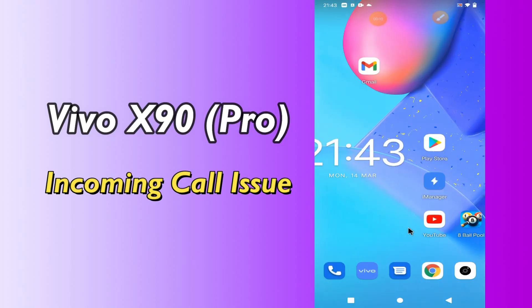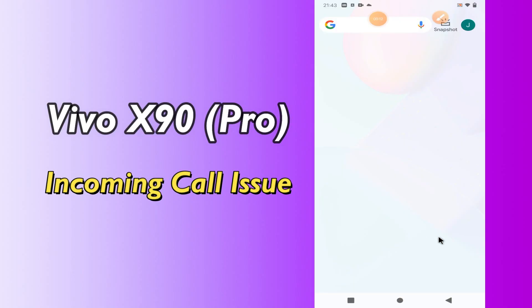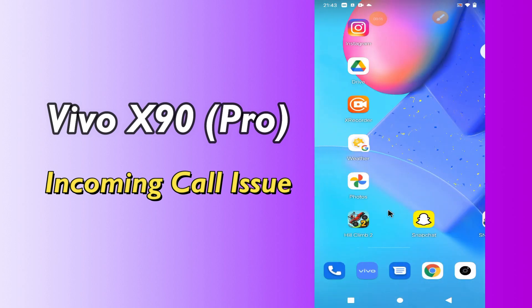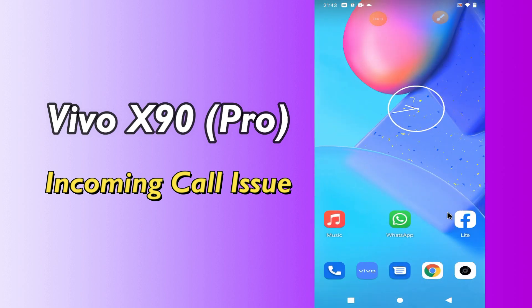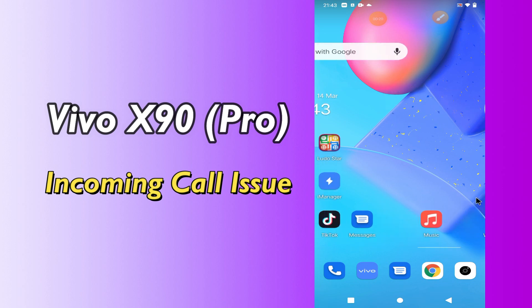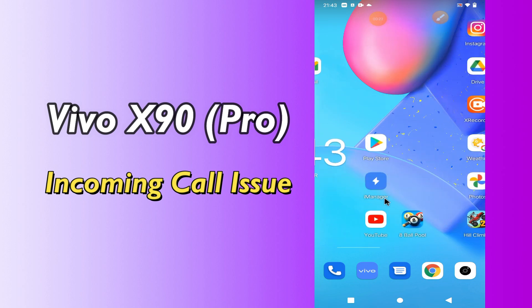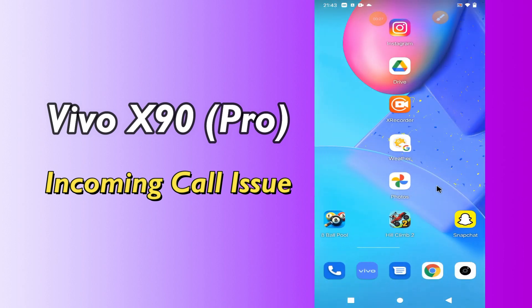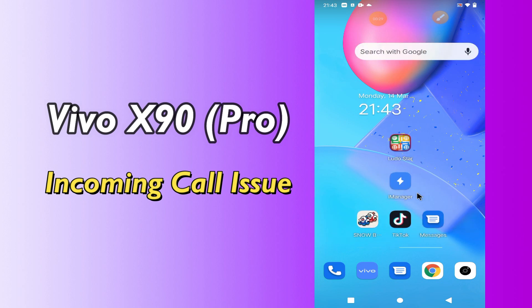Hi everyone, today in this video I'll tell you how you can fix the incoming call not showing problem on your Vivo X90 and X90 Pro. I'll share a few tips and tricks you can use. Before we move to the video, if you are new to my channel, don't forget to subscribe and press the bell icon. Watch the complete video and learn how you can do it.